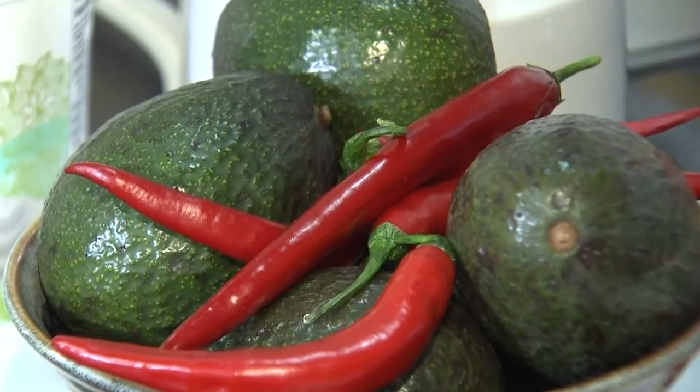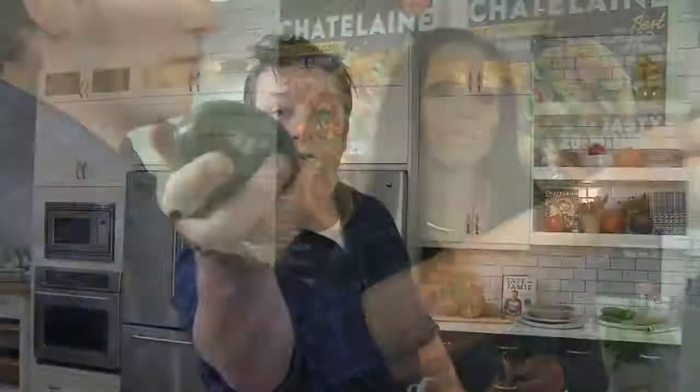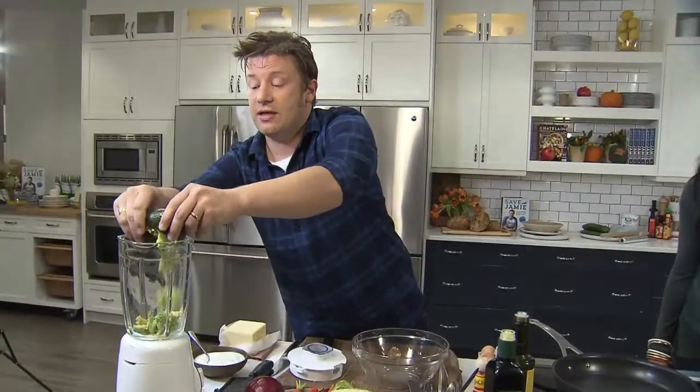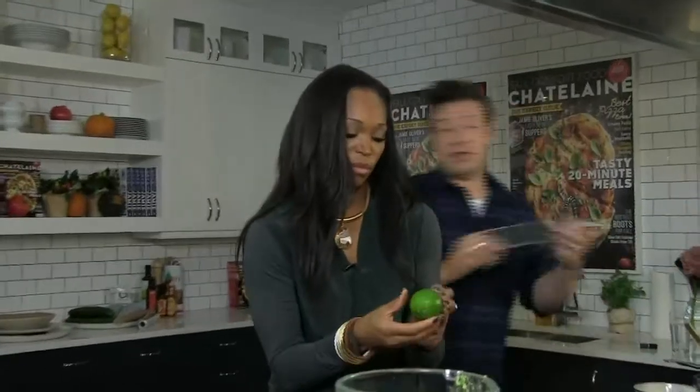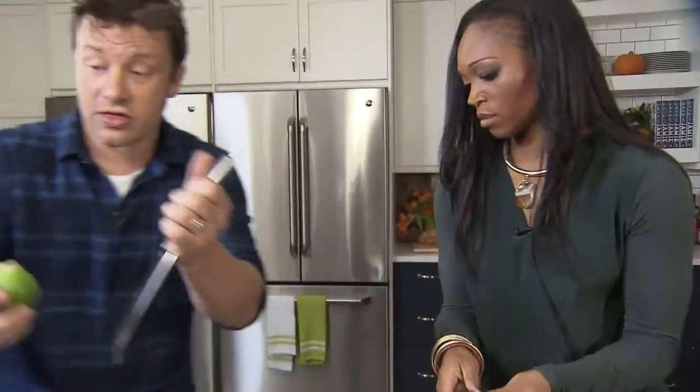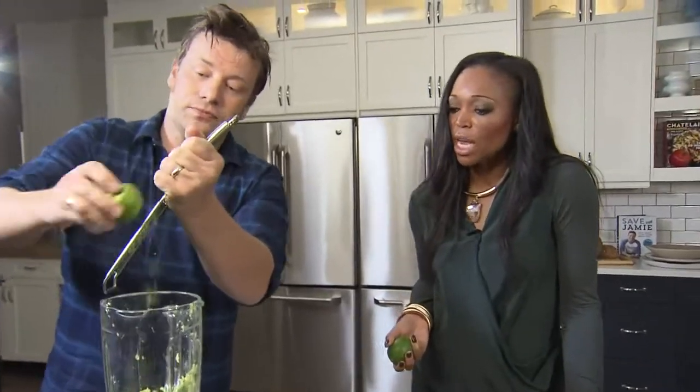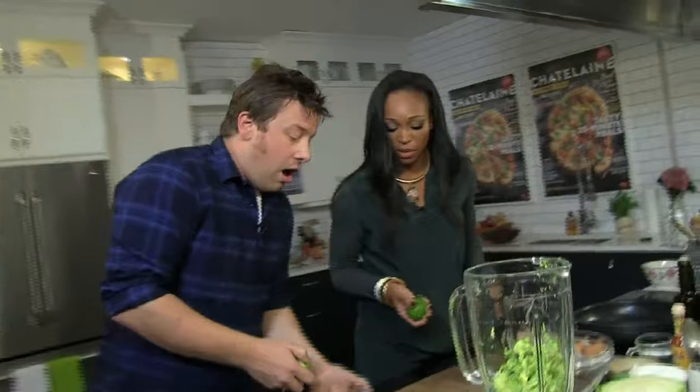So let's start with the dressing first. Avocado — go for something that has a little bit of give when you touch it. Just take the little pippy bit off the side and we can squeeze it out of its shell here. You definitely don't want the ball. Just squeeze that lovely flesh out of there. If you want to get one of these little graters, there's flavor here to be had from the zest. Can you smell that? It smells so good. You don't need a ton of it — it's going to make a big difference. I want this slaw to be full of attack and flavor.